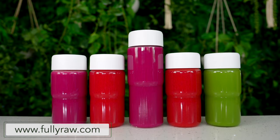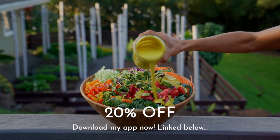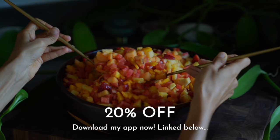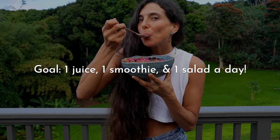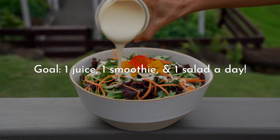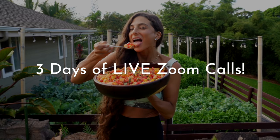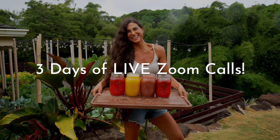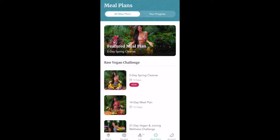If you missed the announcement, I just launched a new five-day spring cleanse on my Fully Raw recipe app with live Zoom calls, tons of recipes, and more. The goal of this spring cleanse is to consume one fresh juice, one smoothie, and one salad every day for five days, and I'll be hosting three live Zoom calls throughout this five-day period to help guide you, offer support, and build community. A new five-day spring cleanse meal plan has just been added to my app for you.